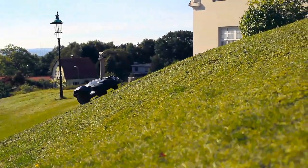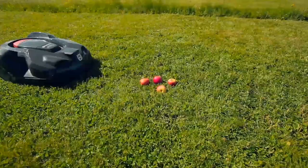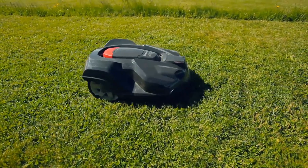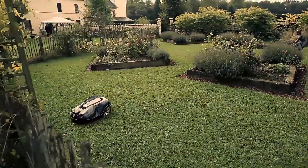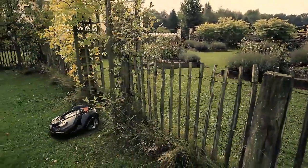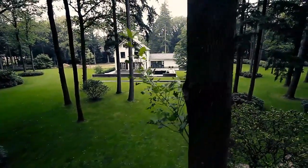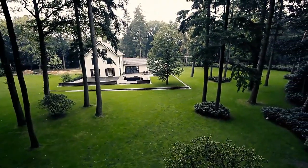The mower can handle really rough terrain. Slopes, holes, and temporary obstacles like pine cones and fruits are not a problem. It can handle almost any yard with very few exceptions. It is rare that a yard is too complex. There are so many ways to help the mower find its way — see more about this in the installation part.